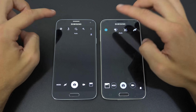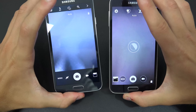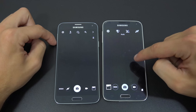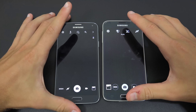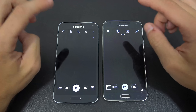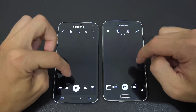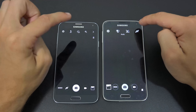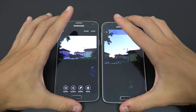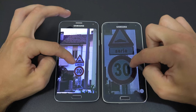Now looking at the camera: both open instantly and have a very similar camera UI. The Neo shoots video in Full HD, while the S5 shoots 4K — a clear advantage for the S5. Front camera video is Full HD on both, but the front camera is better on the Neo with 5 MP versus 2 MP on the S5.